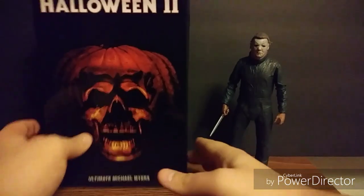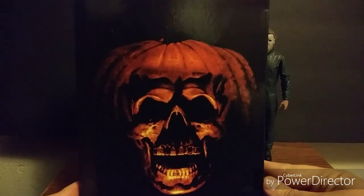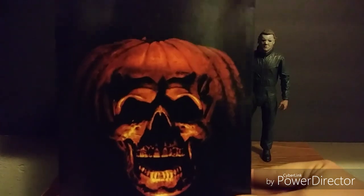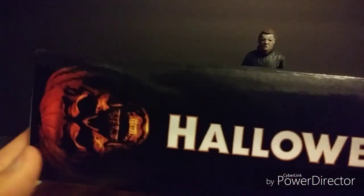Before we get into him, let's look at the box he came in, which is very nicely done. This box is very cool — I love the artwork on the front. It's the classic Halloween 2 VHS cover that I remember seeing at my local video store all the time, especially during Halloween season. Very nostalgic for me, brings back a lot of good memories.